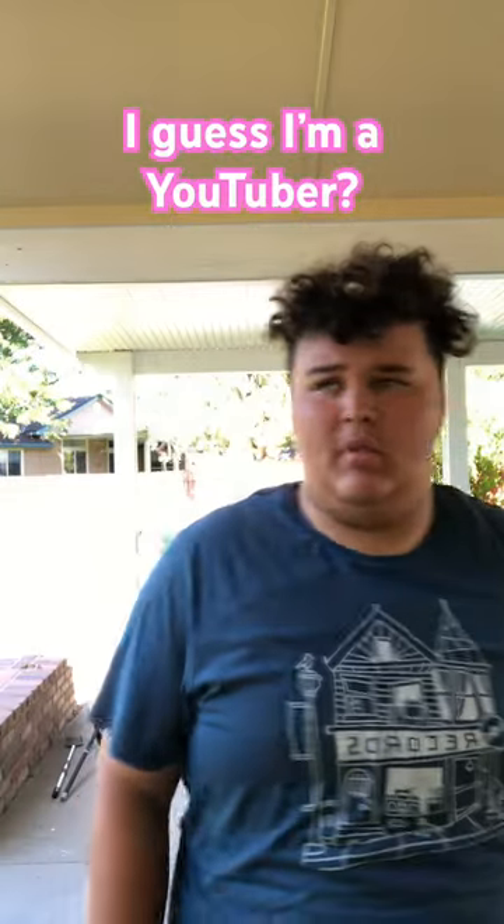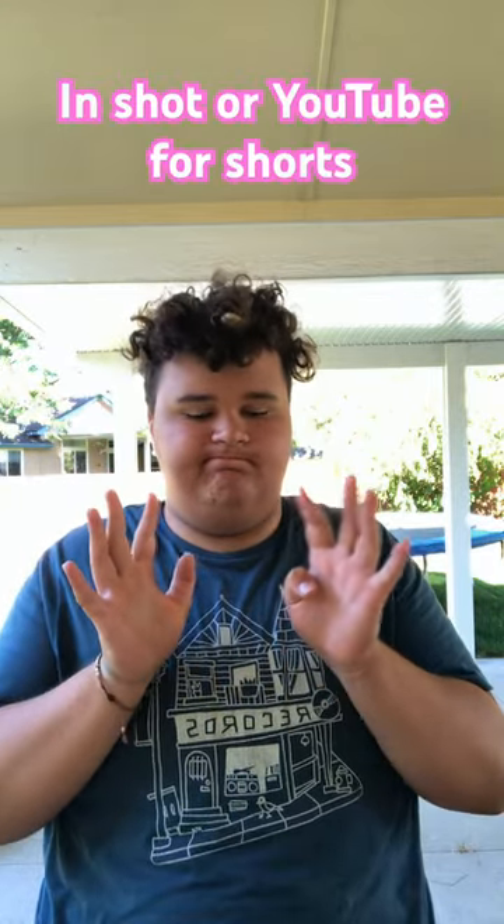Put your finger down, YouTuber Edition Part 2. Put a finger down if you record and edit YouTube videos with your phone. Put a finger down if you edit your videos with CapCut. Put a finger down if you edit your videos on a computer.